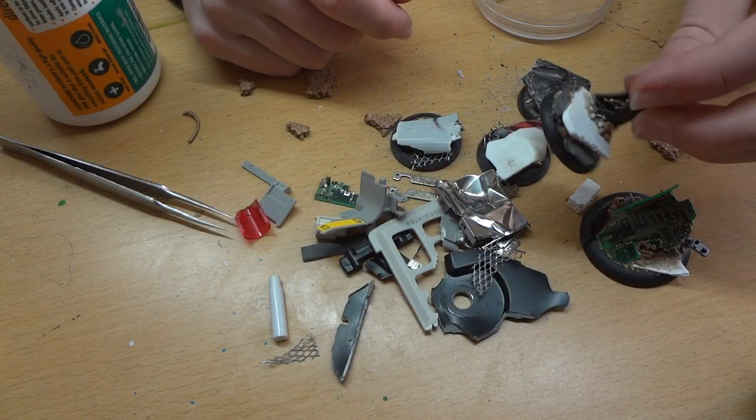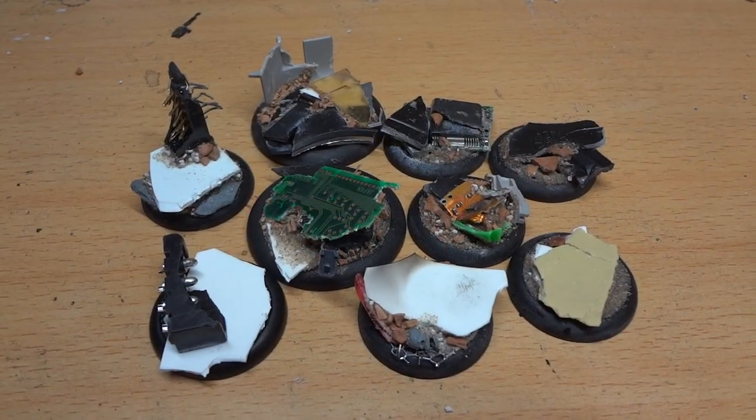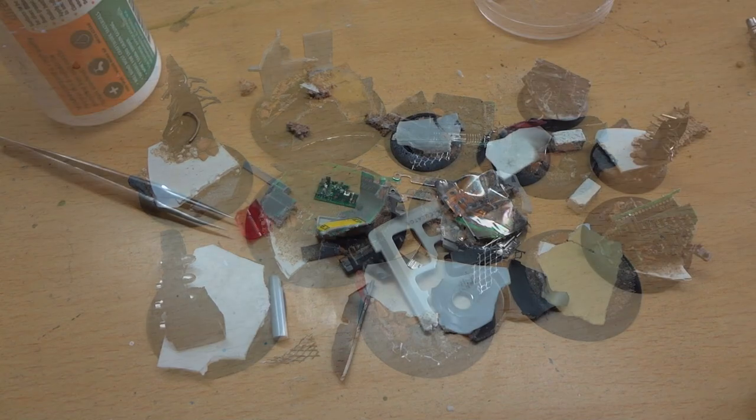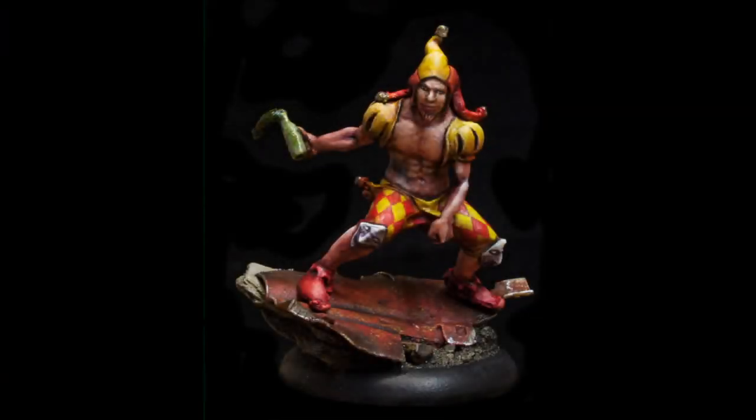You can make all sorts of different designs. It looks very organic, very natural, and it's really cheap to make as well. You don't have to buy expensive materials and it looks very cool. So I hope you enjoyed it — go ahead and add this effect to your bases. It's really easy and it looks really nice.